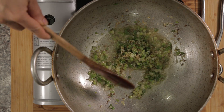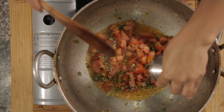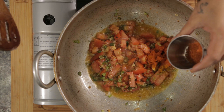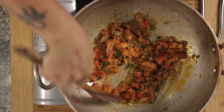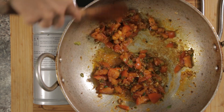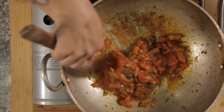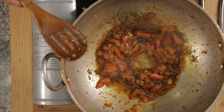After sautéing for 2 to 3 minutes, add the tomatoes. Now let's add the spices — add turmeric, chili powder, garam masala powder — and mix it well. Then add the salt. We can see the oil oozing out.